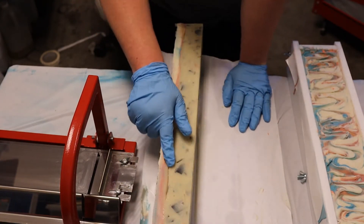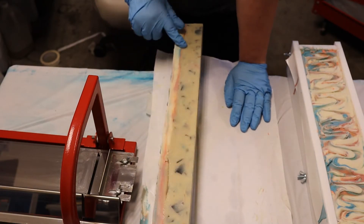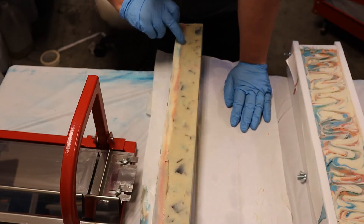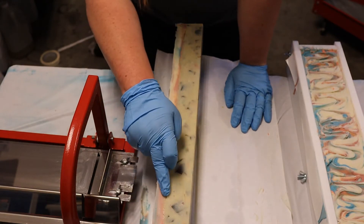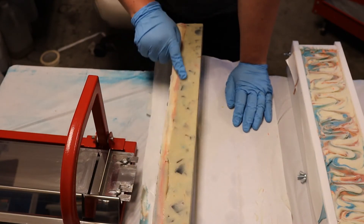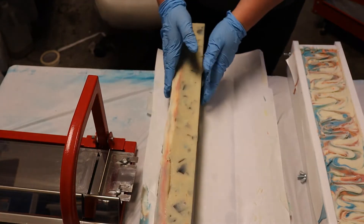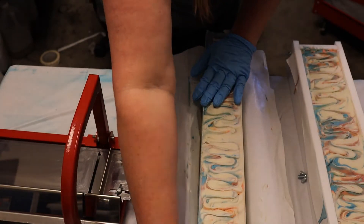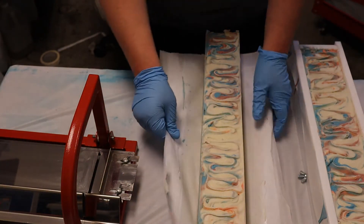What I'm doing is visually inspecting what has happened. We have like a separation line where our top was meeting, and we'll see how that looks in the finished bar. This is why I plane my soap — to take off little defects like this one here.